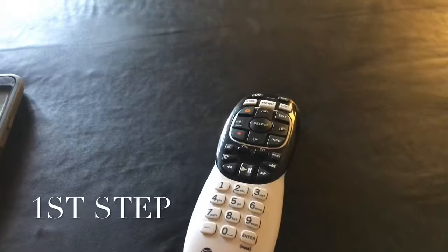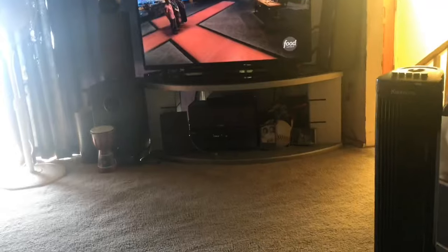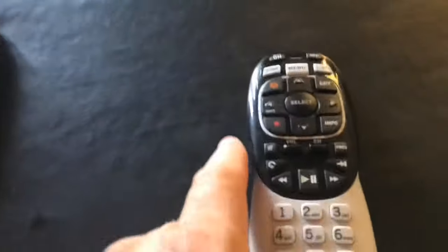Hey YouTubers, welcome to the party. I'm gonna show you guys how to reset your remote — just in case you got a new TV, you already have DirecTV, but now you have a new TV and it's not programmed. I'm gonna show you how to program it like us technicians do it.